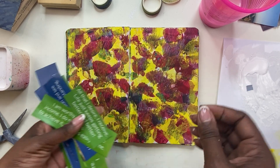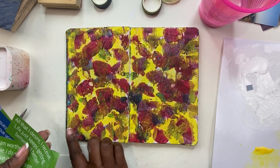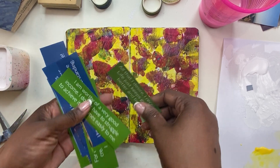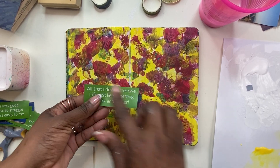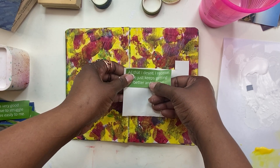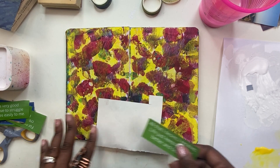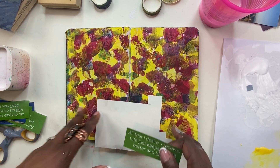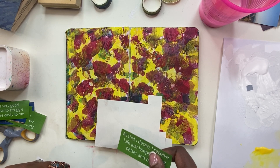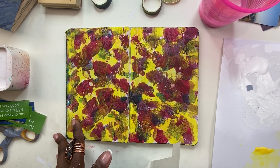The last one I used just on one side — I did a border around the background and then put a focal point. Here, I'm going to cut it up and put it on a background like I did before, like a white background for it to stand out. But I'm going to use the quote on both sides, so the entire thing will just be the quote. I'll go in with my paint pens and pull out the background.